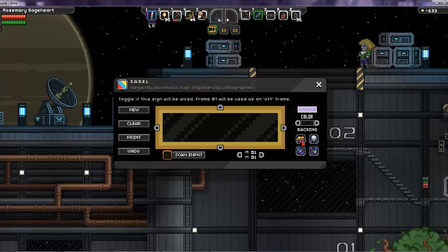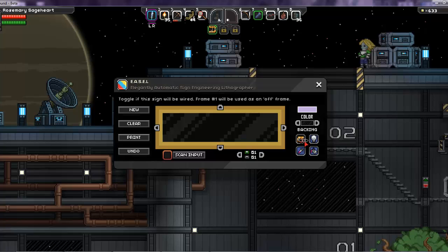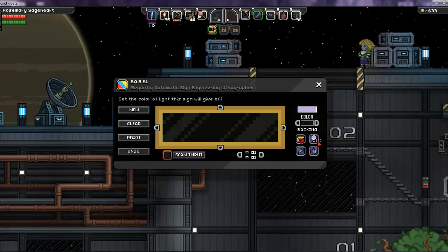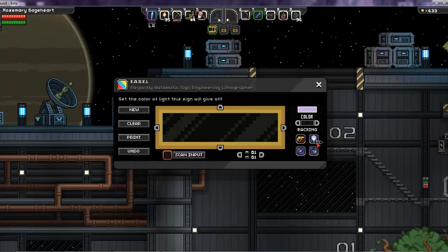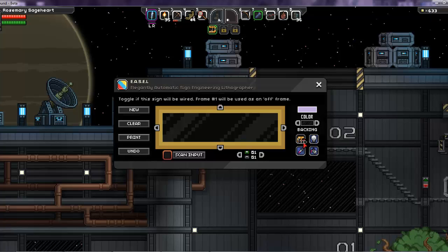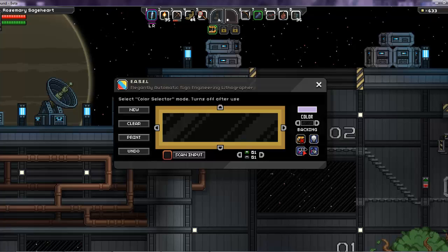You can also choose if your sign is going to be wired or not, so you can light it up when active or non-activated — these are the two wiring tools. The left one, if it has an X like mine does, is turned off for wiring. If you turn it on it gets a red check mark. The button I'm on right now determines what color light the sign will give off.